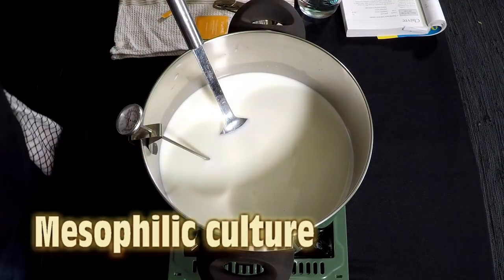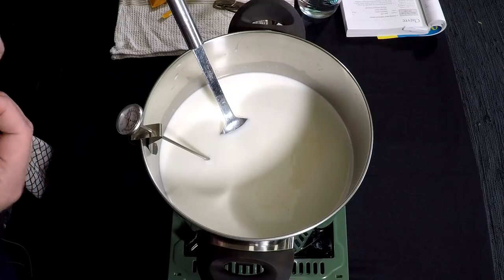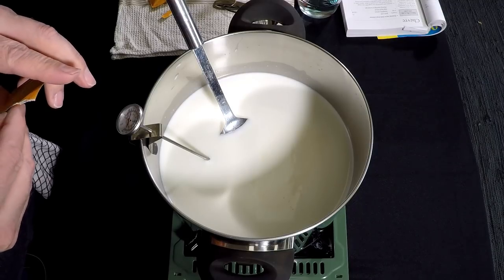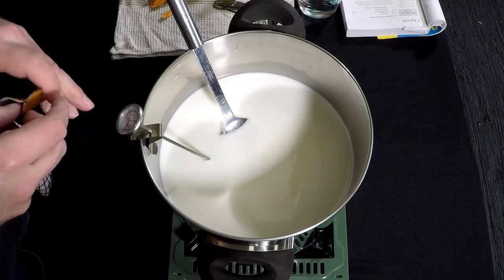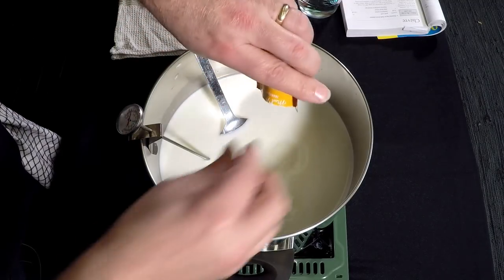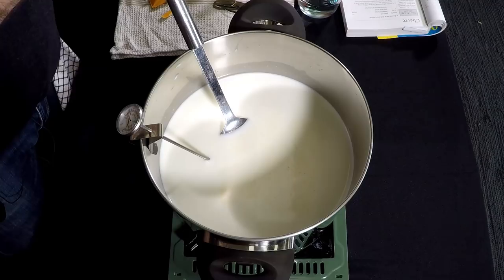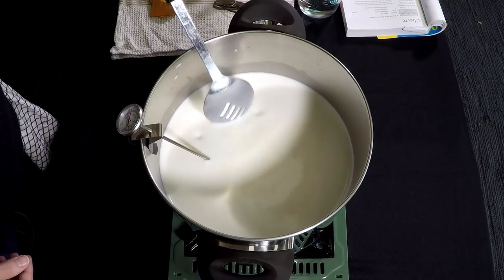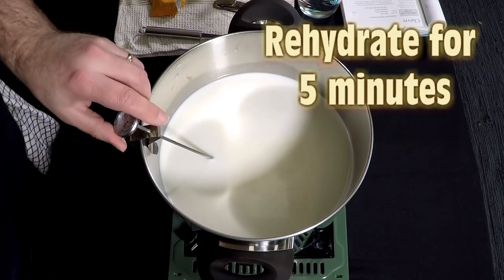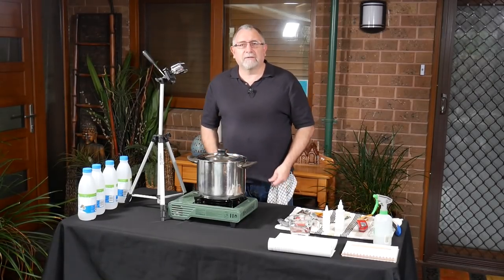So that's an eighth of a teaspoon from the first sachet, and another eighth from the second — making a full quarter teaspoon of mesophilic starter culture. I'll put the lid on and let that rehydrate for five minutes.